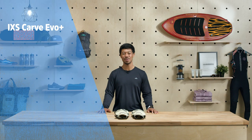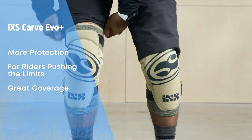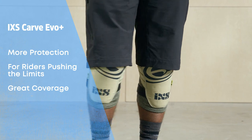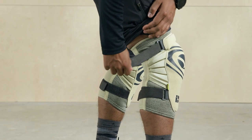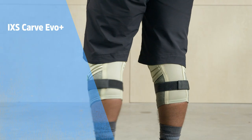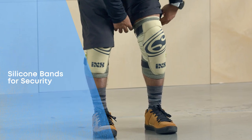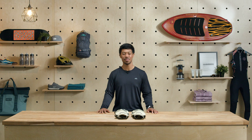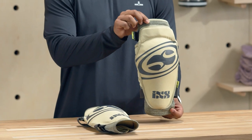The iXS Carve EVO Plus Knee Pads offer more protection than typical trail pads for riders that like to push the limits. Their coverage extends up and down from the kneecap, as well as wrapping around the sides of the knee. With that extra padding comes two Velcro straps to keep them locked down onto your knees. That doesn't mean they're bulky or uncomfortable though — there's mesh venting at the back so your legs can breathe, with silicone bands to keep everything in place even if you get sweaty. If you're looking for pads that are comfortable on longer trail rides while offering solid protection for enduro races or hitting the bike park, the Carve EVO Plus were made for you.